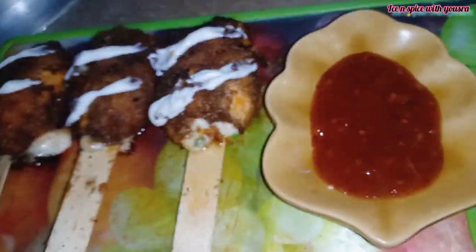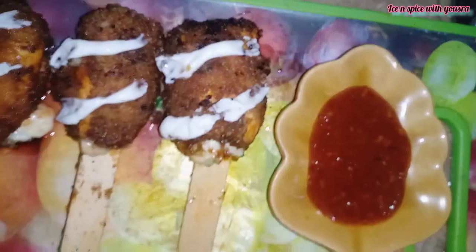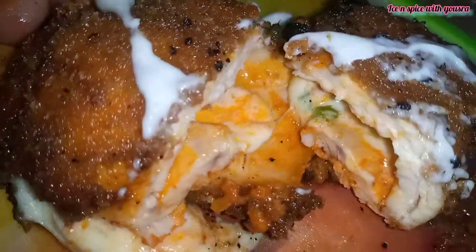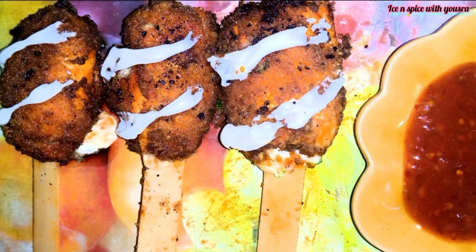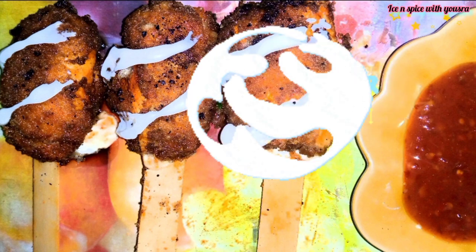Look at how delicious it looks — the cheese is melting now. The chicken is cooked. You can freeze it for up to one month. Try it! My recipe is done. Then you will find a new recipe. Allah Hafiz — and how delicious!